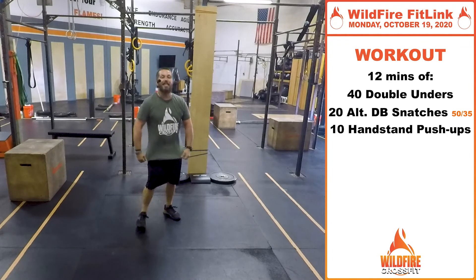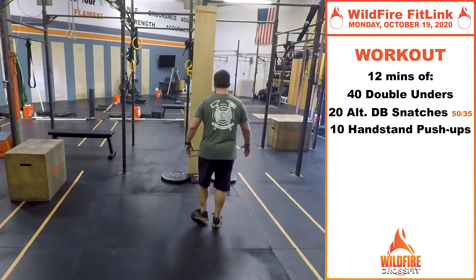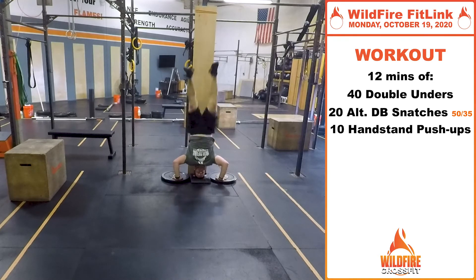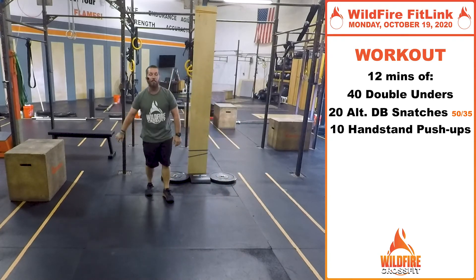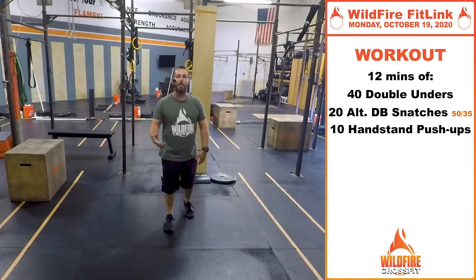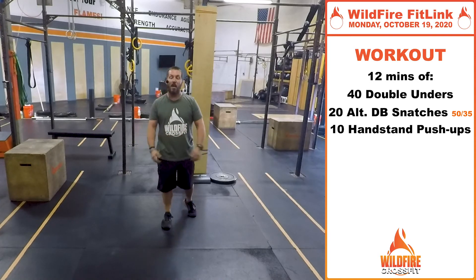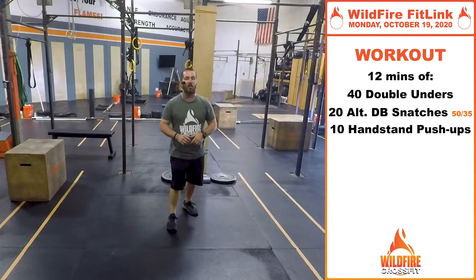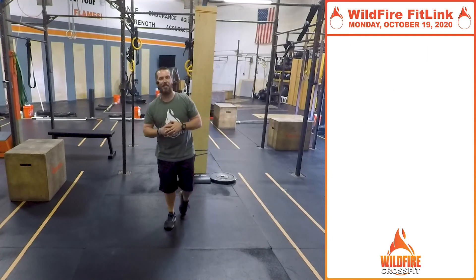You'll finish each round with 10 handstand push-ups. Control on the way down, get all the way up to the top, lock it out, come all the way down, touch that head, bring those knees in to get that kipping motion, and finish with your heels against the wall every single set. So again — 12 minutes, as many rounds as possible: 40 double unders, 20 alternating dumbbell snatches, and 10 handstand push-ups. Have fun, get a good number of rounds in, and really focus on going unbroken as much as possible through those 40 double unders or 80 singles — that's going to help you speed up this workout. Have a great day, and I will see you again soon here at Wildfire CrossFit.